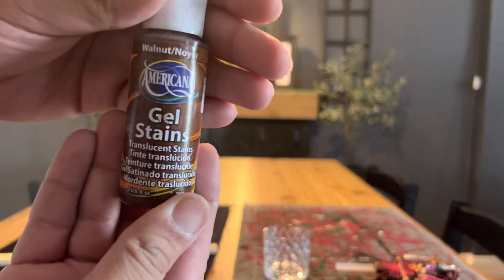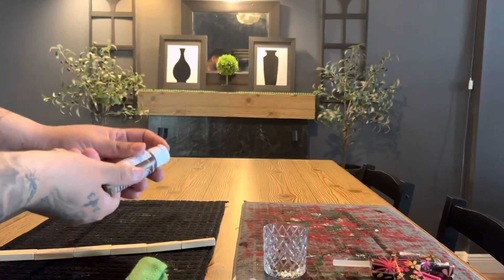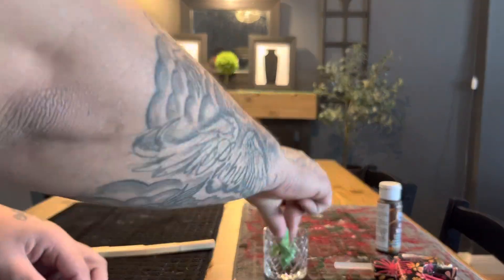Next, I had this gel stain on hand. I'm going to give the wooden pieces a good coat just to make the wood a little darker.